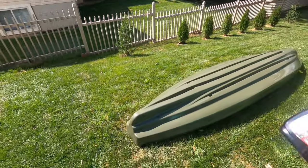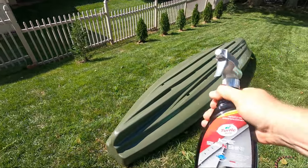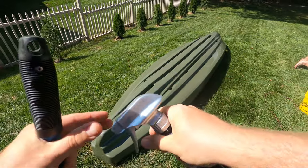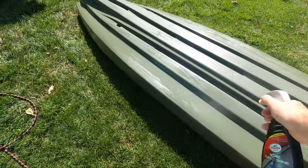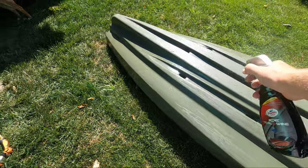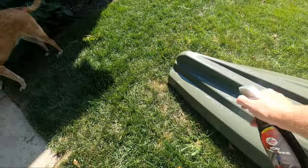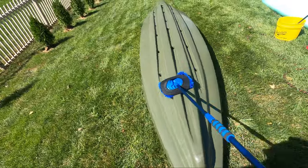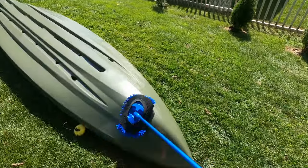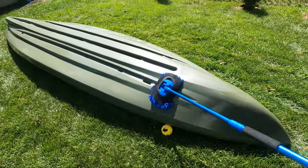With the bottom portion washed and rinsed, I sprayed it down with a protectant. The protectant I use is Turtle Wax Seal & Shine. This has really great hydrophobic properties, so water beads off really quickly. It has great UV protection from the sun and leaves behind a slick, glossy surface. I made sure this only touched surfaces that won't be walked on.